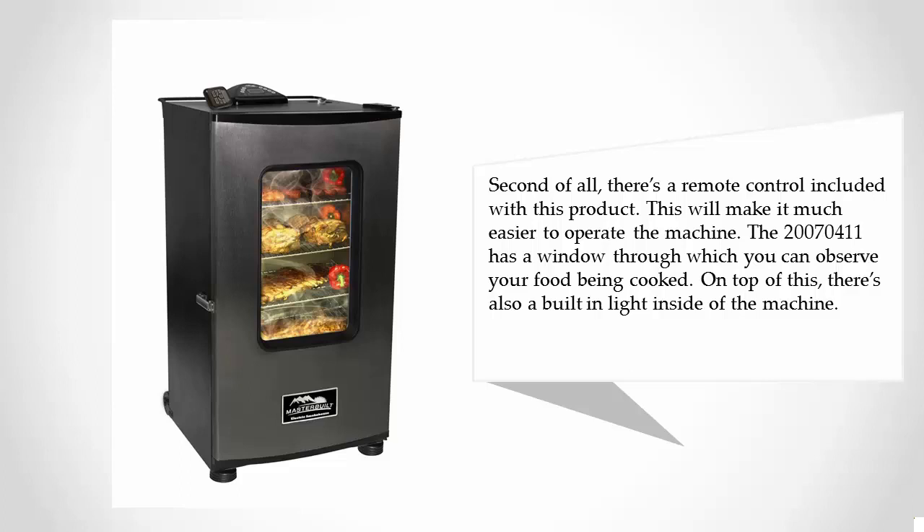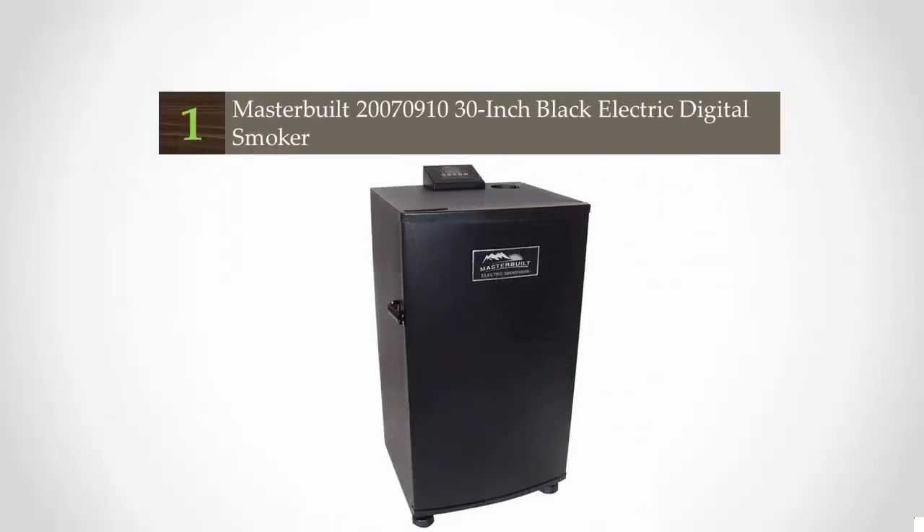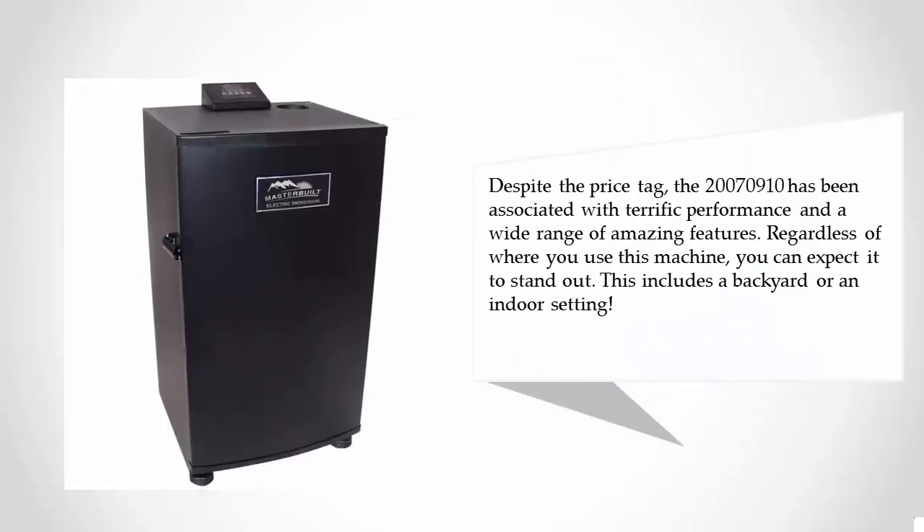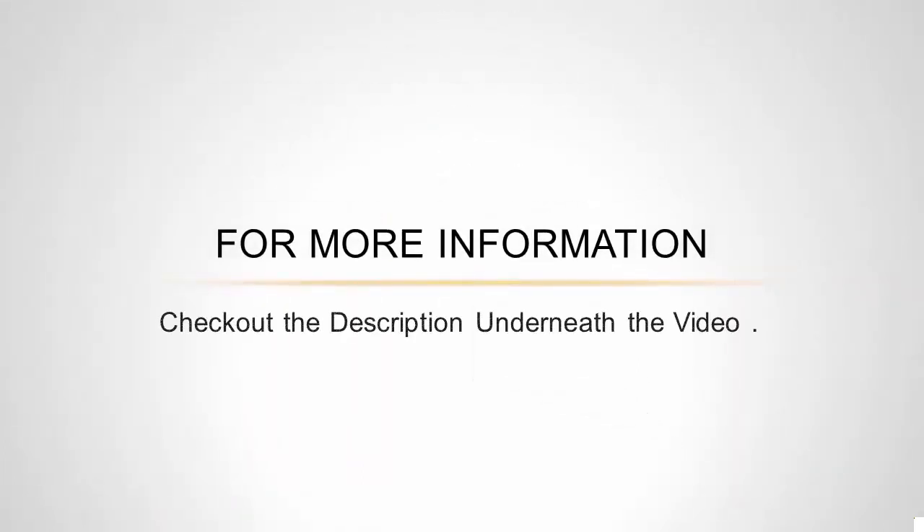Coming in at number one, the Masterbuilt 20070910 cannot be beaten for price-performance value. It is the number one best seller in the outdoor cooking category on Amazon, and it's one of the cheapest products you can buy. Despite the price tag, the 20070910 has been associated with terrific performance and a wide range of amazing features. Whether you use it in a backyard or an indoor setting, it's sure to stand out. For more information, check out the description underneath the video.